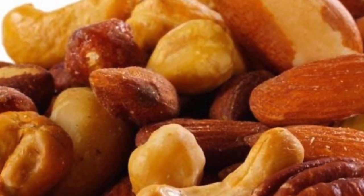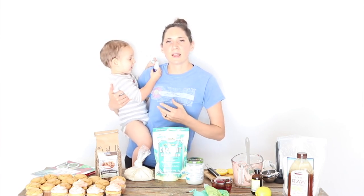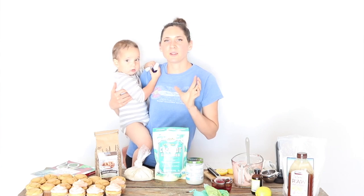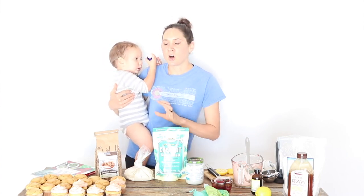The problem with nuts and seeds is that even though they're allowed in the more advanced stages of the GAPS diet, they are all seeds, and seeds want to not be eaten. So they have a lot of anti-nutrients on them, which makes them easier to survive in the world or in a digestive system as a seed, but it makes them very hard for our body to break down and digest, which means we miss out on a lot of nutrients. It can also be irritating to a damaged gut that's trying to heal.